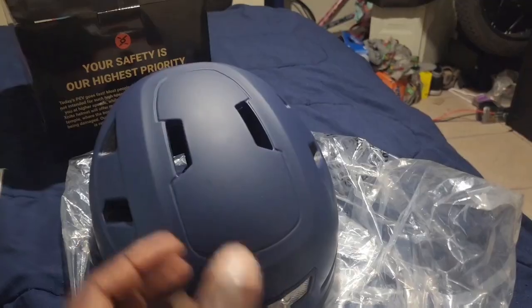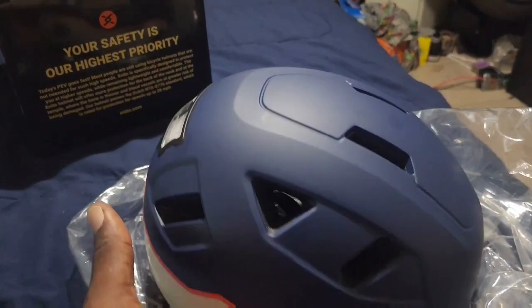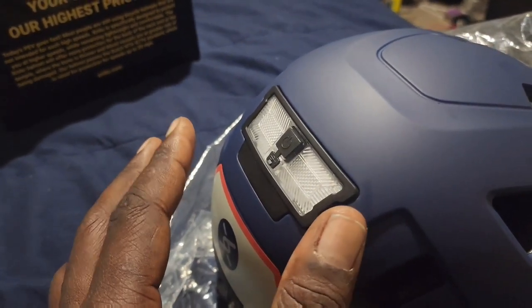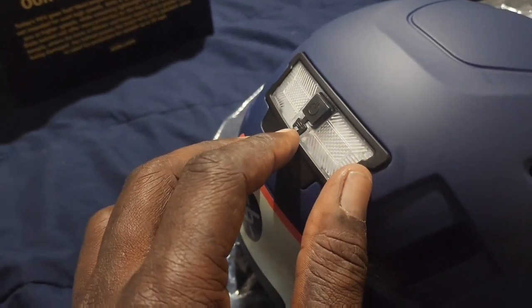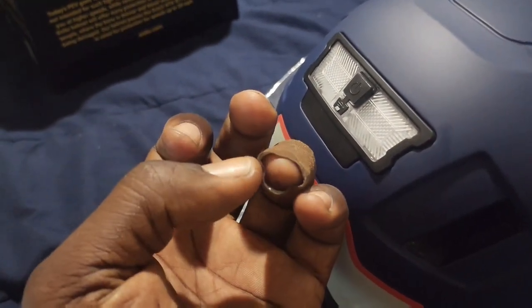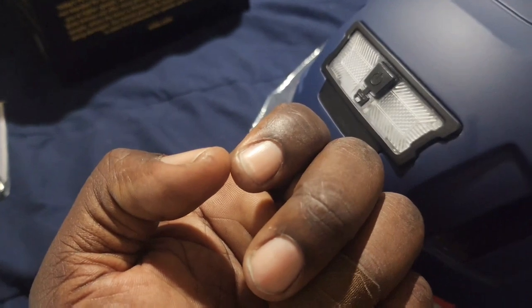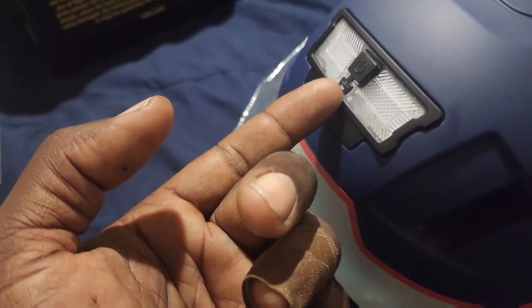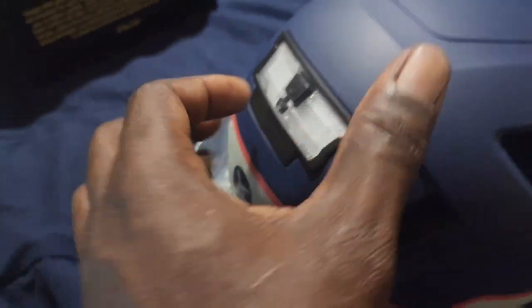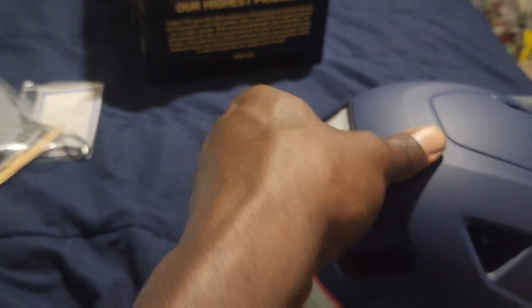Let's go ahead and show you how to charge it. The only little gripe I have about charging is that this flap is a little bit small. I have short nails so you really have to get up on it and push that flap to open it, which reveals the charging port.